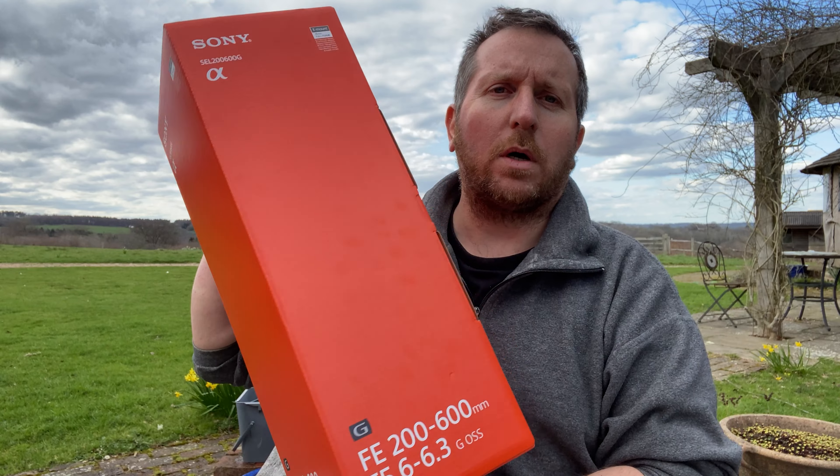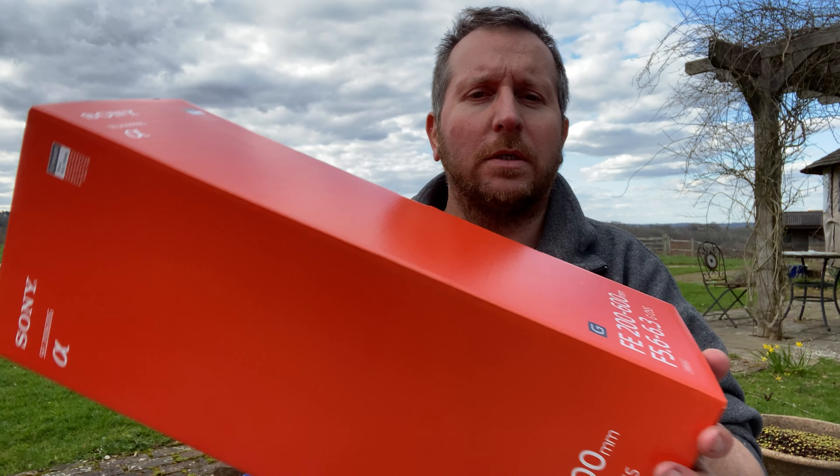All right, hi guys. You can probably tell by the box actually, because it's big and orange and I think there's some writing there. You might be able to read it. I had one of these quite a while ago - the 200 to 600. If anybody knows me and you've watched my videos and everything like that, you would have seen lots of videos about the A7R4 having really big issues with this lens and it just wouldn't focus properly.